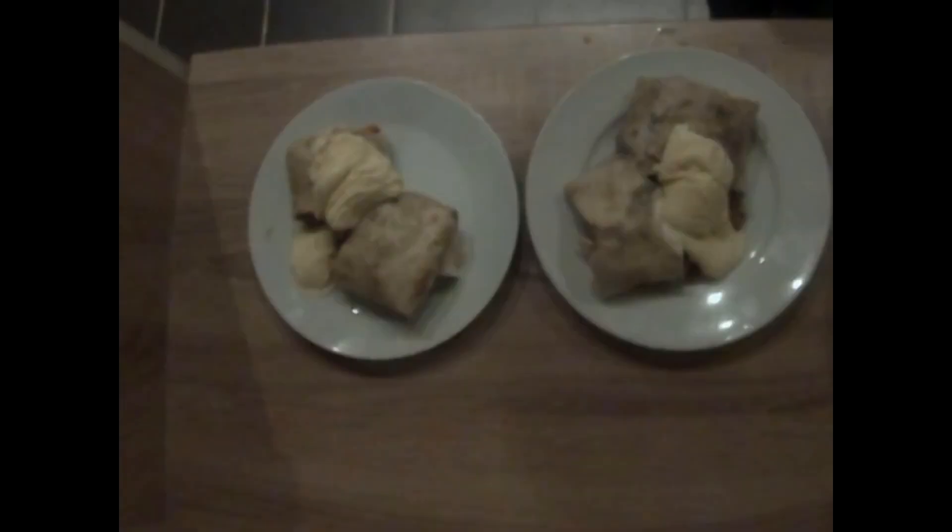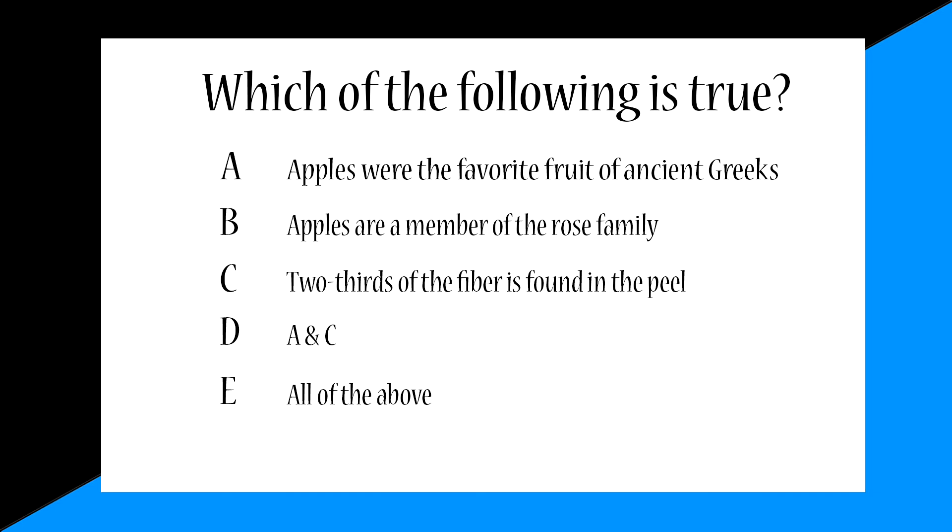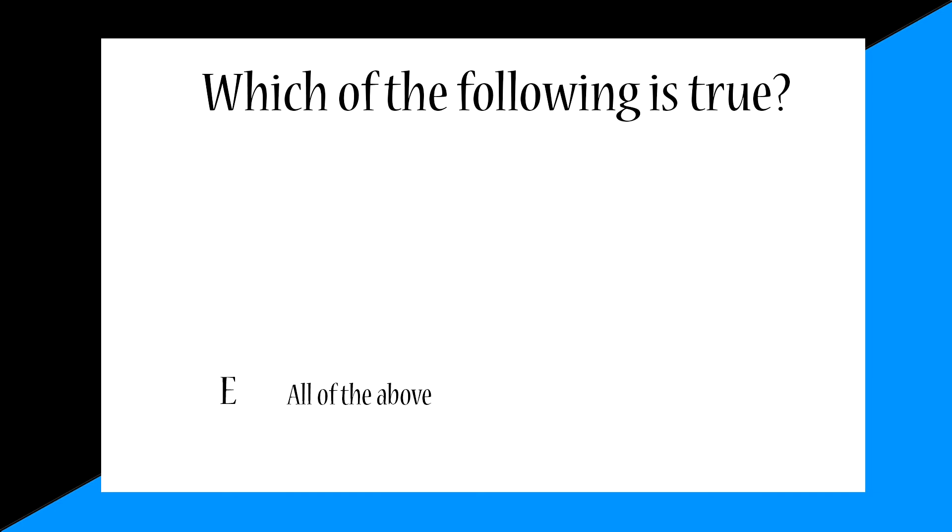Then you just add a scoop of ice cream, and voila — there you have it, your apple pie burritos! So back to that quiz: which of the following is true? The correct answer is E, all of the above. Did you get it? Let me know in the comments below.